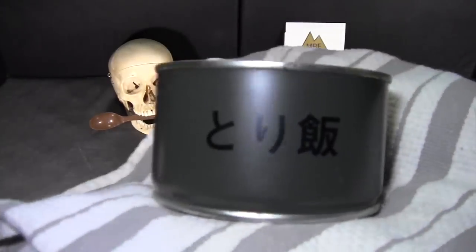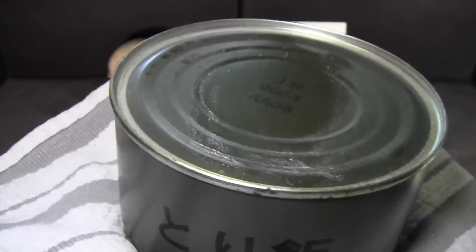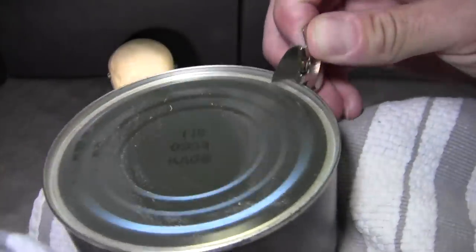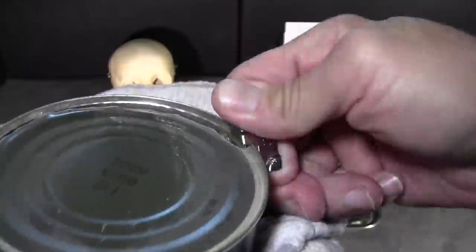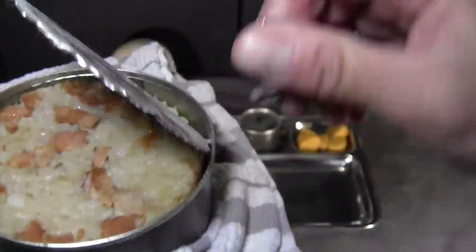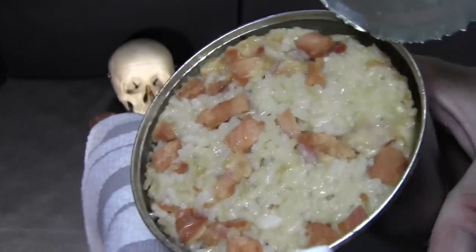Next I'll open the main item: chicken boiled rice. There are some codes on the top of the can — I don't know what these stand for. I'm guessing these are early 2000s issue but I'm not sure. If anybody knows how to interpret those date codes, I'd appreciate that. The can is very hot so I'm using a towel. You can see the bits of chicken in there with rice — it has a salty, savory scent.